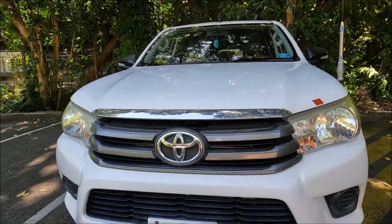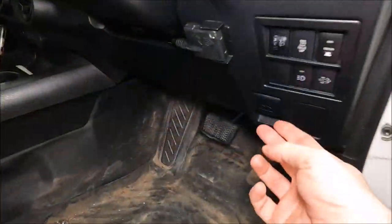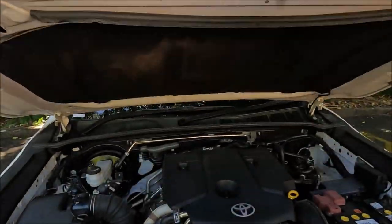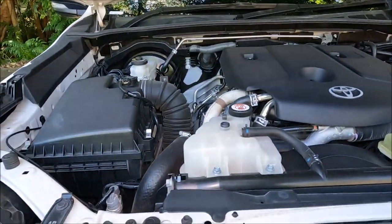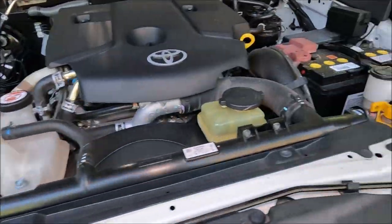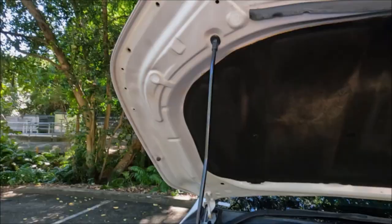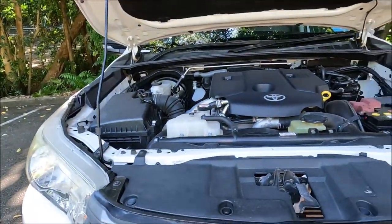As you can see I've already popped the bonnet. If you don't know how to do that, just go ahead and pull this handle here. Once you've pulled the interior handle, pop your hand in here and push that lever to the left, lift up the bonnet, and put the bonnet stay in that hole there.